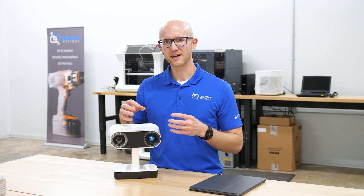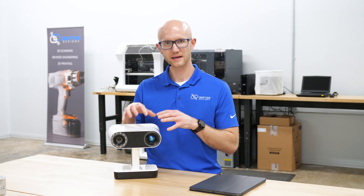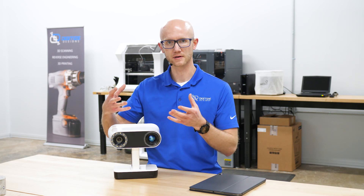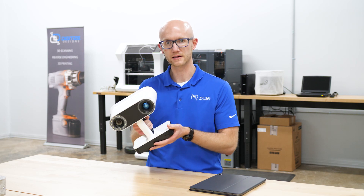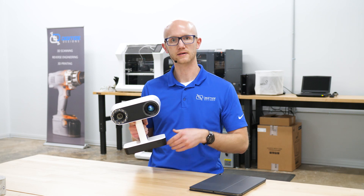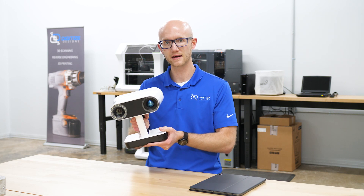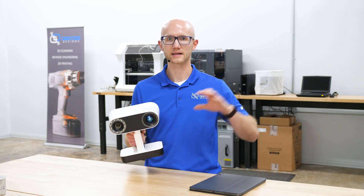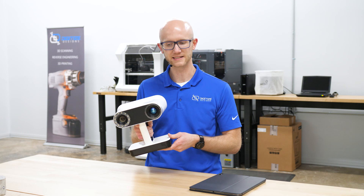The Artec Leo is a self-contained 3D scanning device. What that means is all I need in order to go and capture something in 3D is this right here, the Artec Leo. I don't need a separate laptop during the capture process. I can just take this somewhere, capture my data, and then bring that data back to process later on a PC. So highly portable, very easy to use.